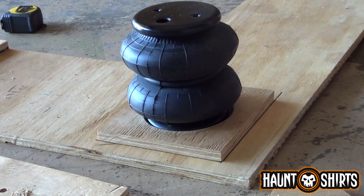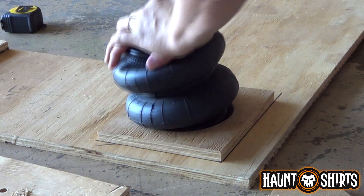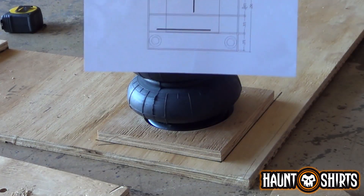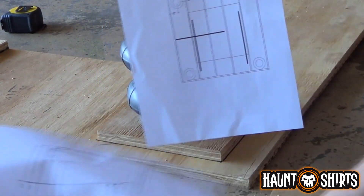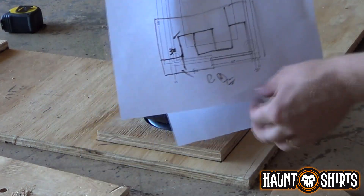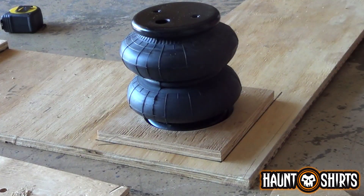Now we can start building the framework for — I guess it would be the floor — and go from there. I had laid this out in AutoCAD already, just to give me a mind frame of where everything else is. This is the one I scribbled on the back of with all the doors and everything. So next we'll get onto the floor.